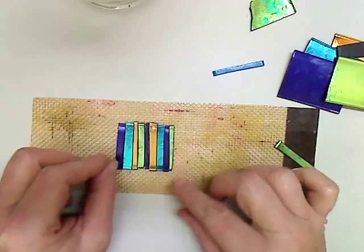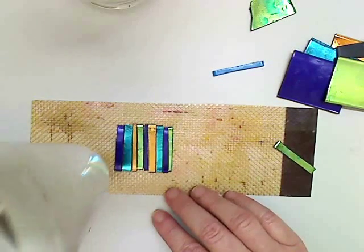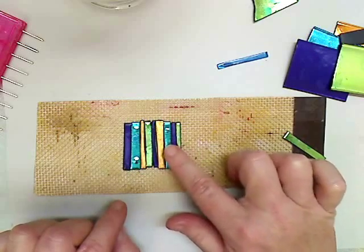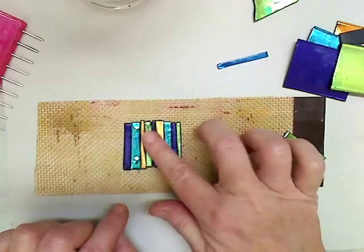I'm just going to lay them in a row like this. We've done this technique before — this is the marble technique. I'm going to heat with my heat gun. I've heated my plastic until it's good and soft. You can tell it's ready to go by pressing in with your finger just a little bit. If it leaves a little imprint of your fingerprint, it's ready to go.